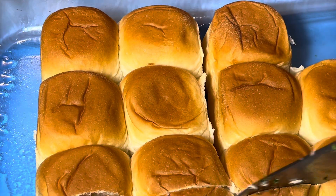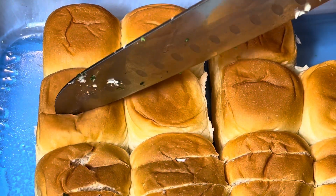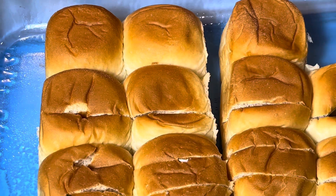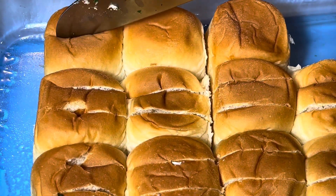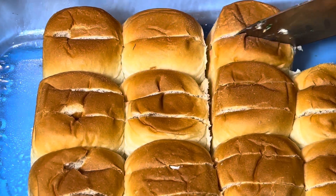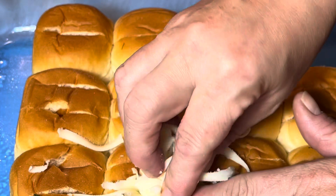I have these King's Hawaiian savory — not sweet, savory — rolls, and then you just make a couple slits down the tops of the rolls. Then you're going to get some mozzarella cheese and just stuff it into each of the cuts.